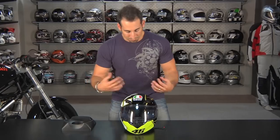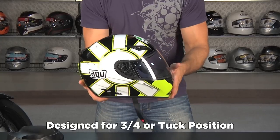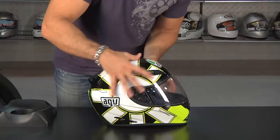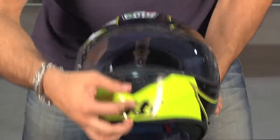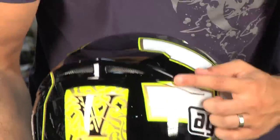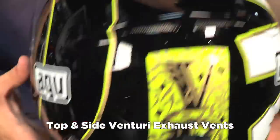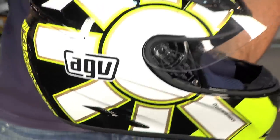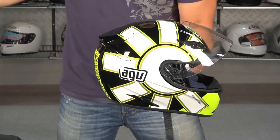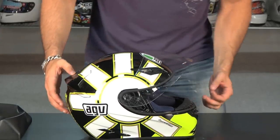Looking at it from the front, you have basic features done well. It's a sport shape — happiest at three-quarters of a tuck position. You can ride it upright, but you're not going to get the best airflow if you're not in a more aggressive position. We have vents on top, a singular chin vent, and a diffuser breath guard across the nose. There are two Venturis underneath the spoiler up top and two Venturis on either side below. At high speed, the low-pressure area behind the helmet pulls warm, moist air out through the front, keeping you cooler. For a helmet at this price point, it does a solid job of being ventilated.